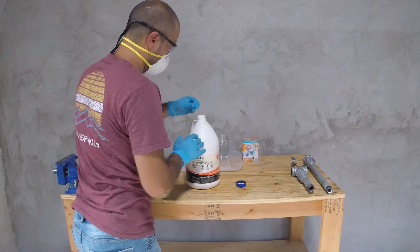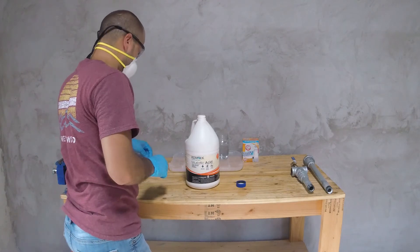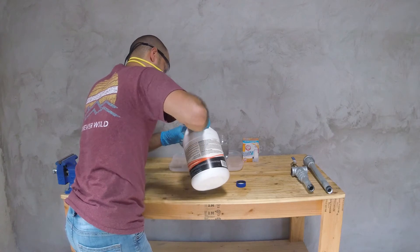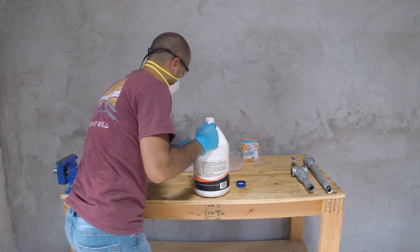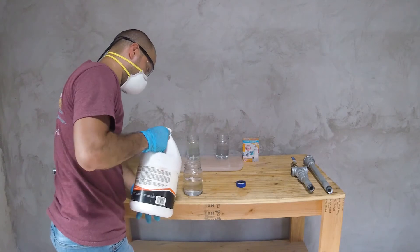The acidic solution will be used to strip away the zinc coating and the basic solution will be used to stop the reaction. For the acidic solution, I mixed one part of water to one part of muriatic acid. You can pick up muriatic acid at your local hardware store — I picked mine up at Lowe's.